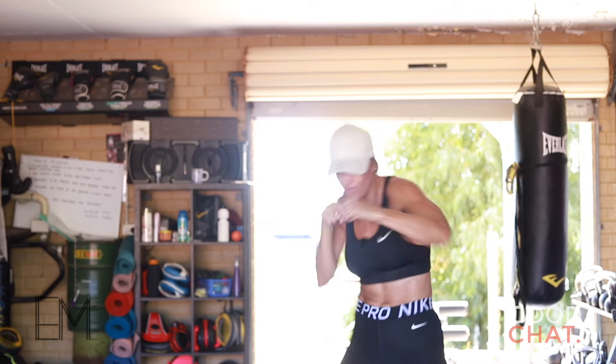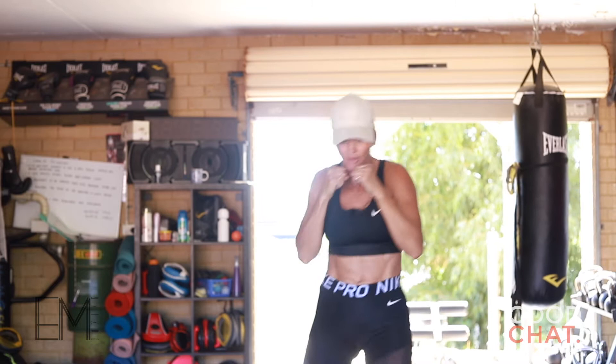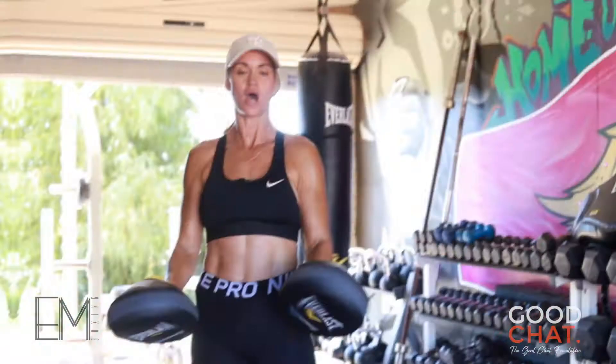Hands up nice and high, curl your fists, thumb on the outside. Box — one, two, three, four, five, six, jump back. Breathing out with every punch. Box — one.